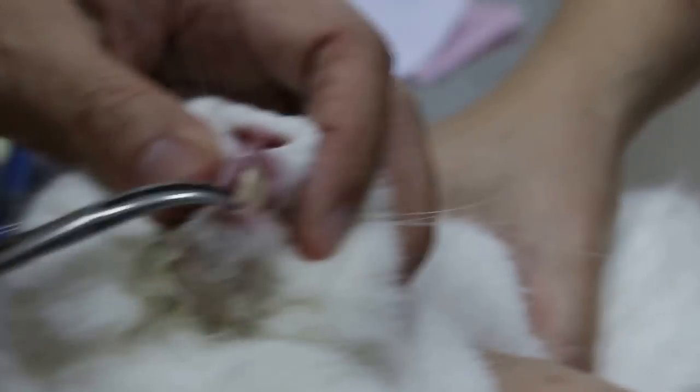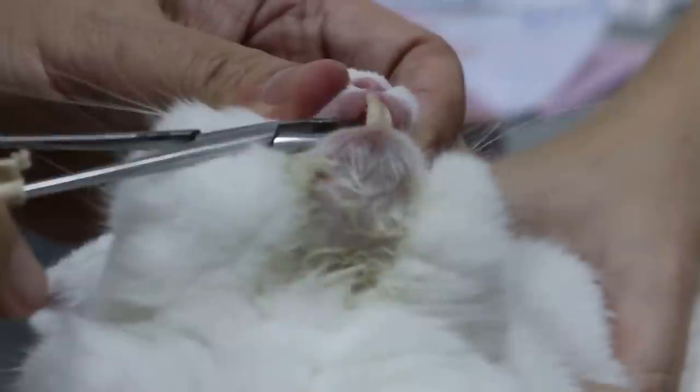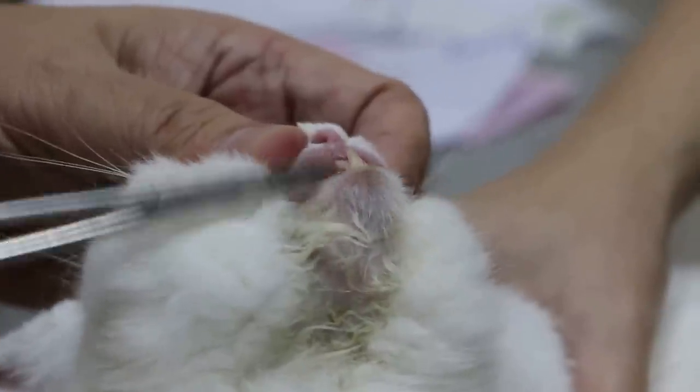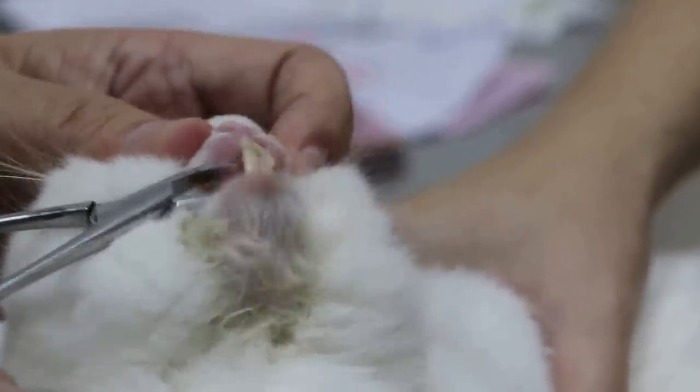Now the thing is, everybody thinks that there are 4 teeth. But actually, behind the upper teeth — in most rabbits — they have a very small one there. They call it the peg teeth from behind. But this one doesn't seem to have it. Doesn't seem to have.